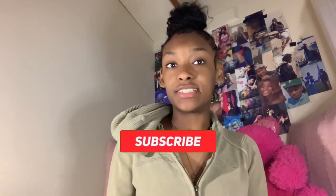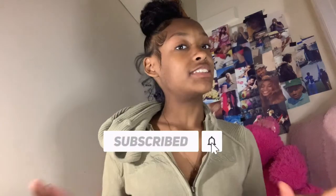So jump right into it — hey, my name is Ariana and welcome to my channel. If you're watching this video and you're not subscribed, please go ahead and subscribe because I would love to have you as a subscriber. And if there's any questions or anything that y'all want to know, please leave it in the comment box down below.